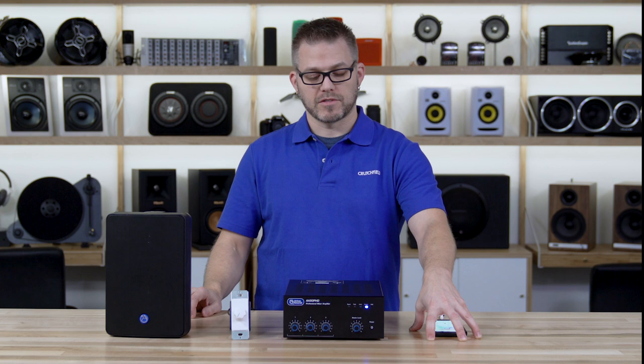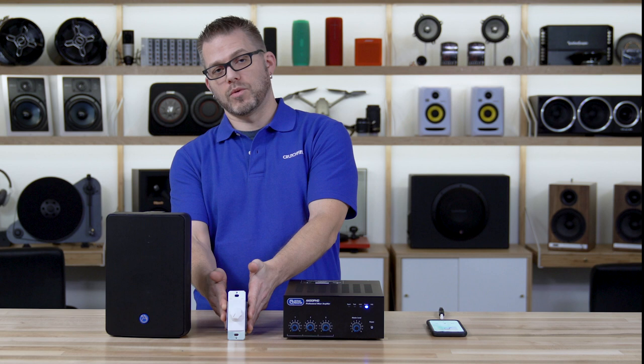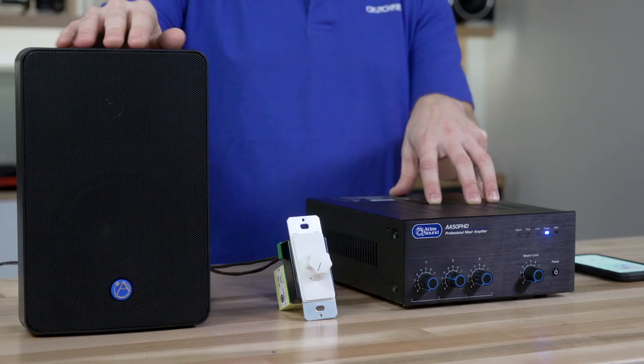Today we're going to be using a streaming source device, the Atlas AA50 power amplifier mixer amplifier, an AT100 in-wall volume control, and the Atlas SM52 as our speaker for the system.